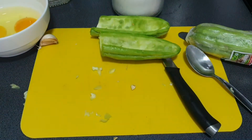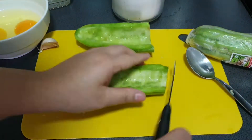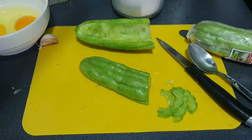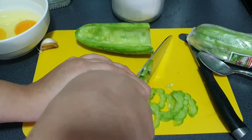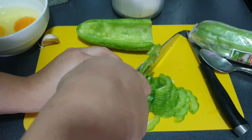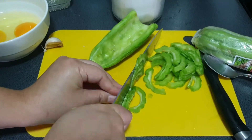You will want to cut the bitter gourd into thin slices. When you fry it, you don't want anyone to bite into a big chunk, as that would be very bitter. A thin slice is a great way to reduce the bitterness.